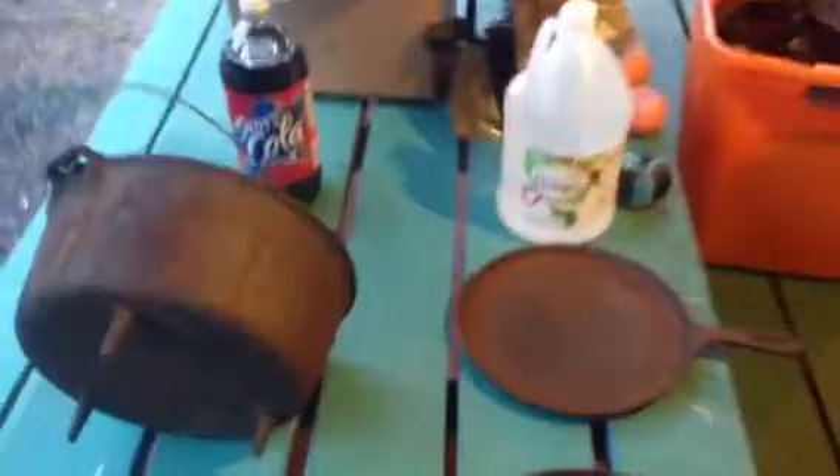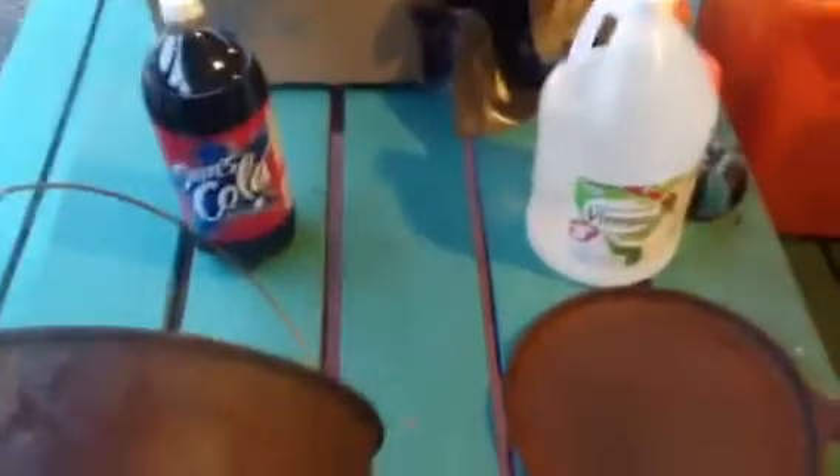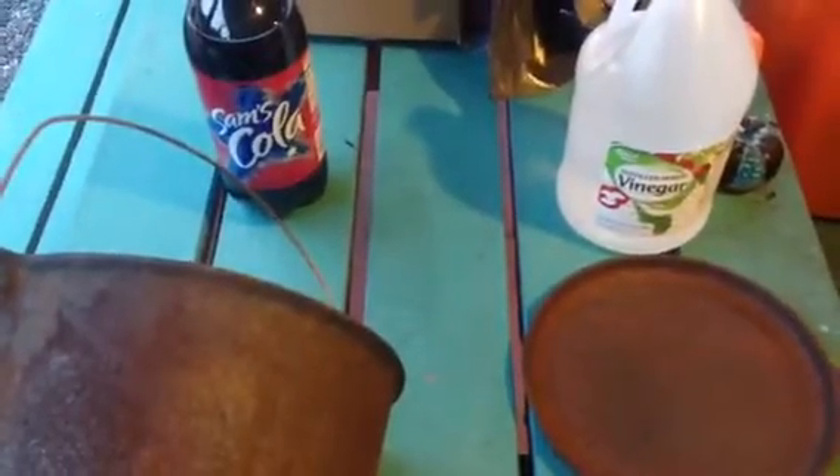We're going to do a little science project here and try to remove the rust and restore this cast iron cookware. We're going to go with cola versus vinegar and see which one turns out better. They both work and you can see lots of videos of both of them working pretty well, but we're going to see exactly which one works better.